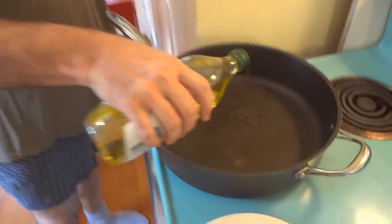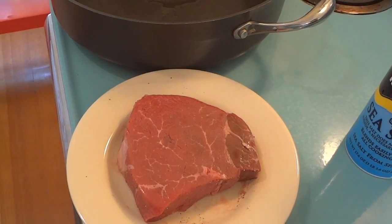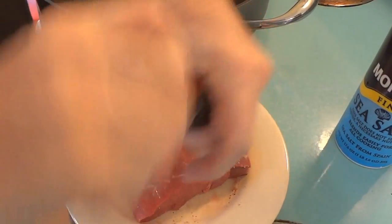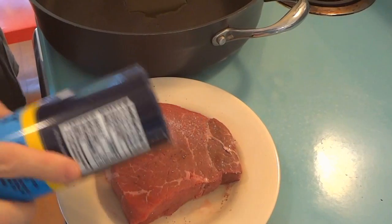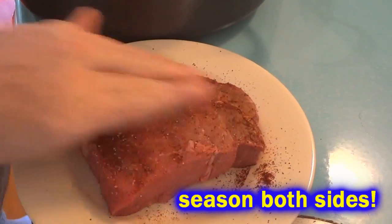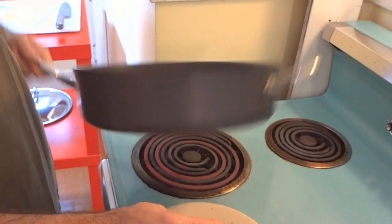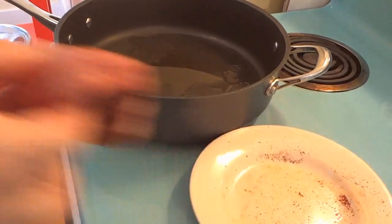Go ahead and cook up your steak. Get your oil heated up, and then I'm going to use just under a pound of sirloin steak. Season it very well with a little bit of salt, pepper, and chili powder. Season it up however you like, but definitely season it well, because that's going to make this salad taste fantastic.